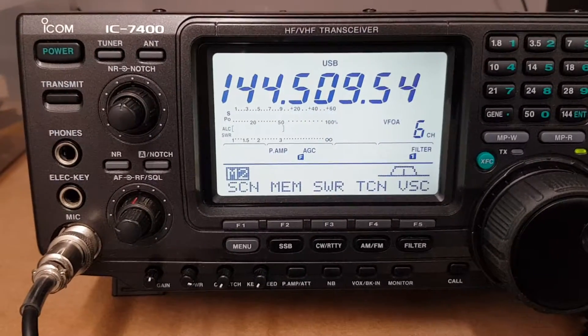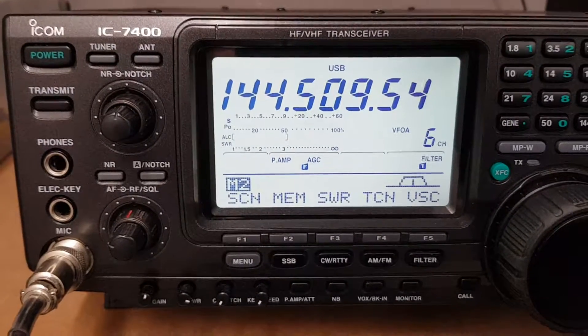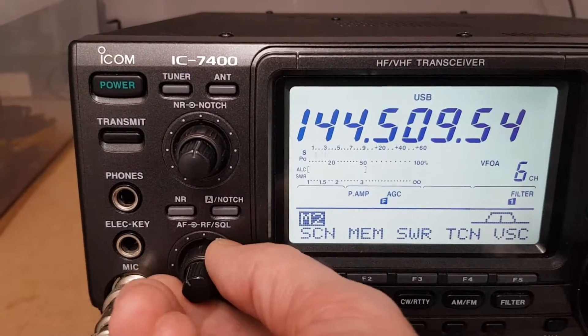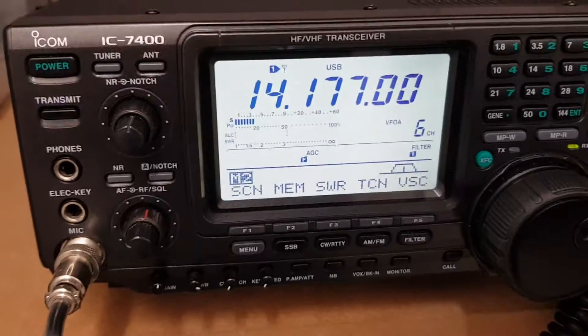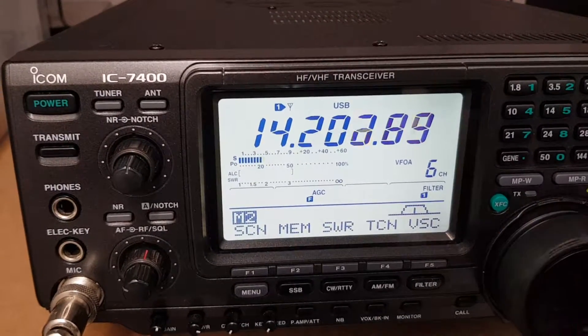But you can dim it — I think it's on the middle position at the minute, but it'll go a little bit brighter and it'll go a little lower as well. There's the squelch there as well. And you can hear the difference in the antenna input when you get an antenna back down on 20 metres.